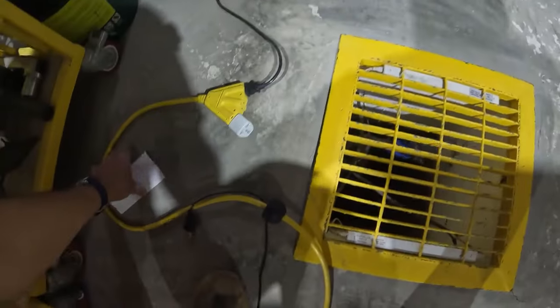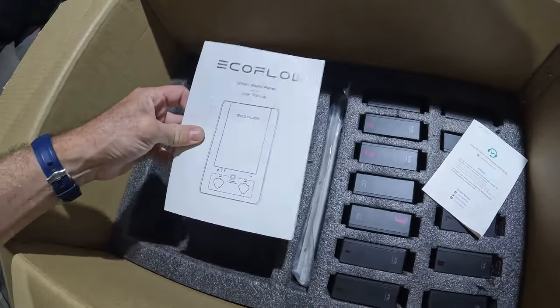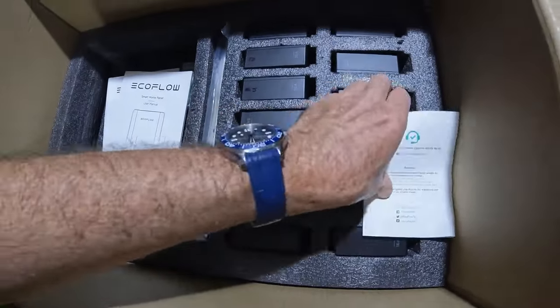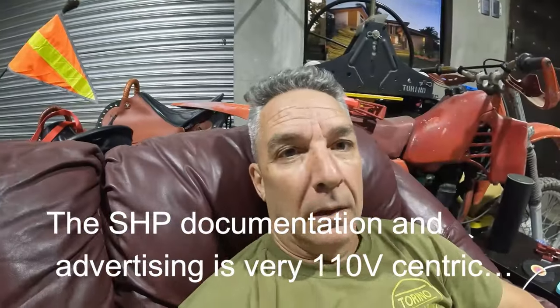I have the installation manuals — the Smart Home Panel installation manual and user manual. And here's the three-year guarantee — I'll include that too. I'm packing this up. I'd also like to add that when I contacted the vendor for warranty support, I asked for a replacement and also asked for store credit, which I thought would be a win-win situation.